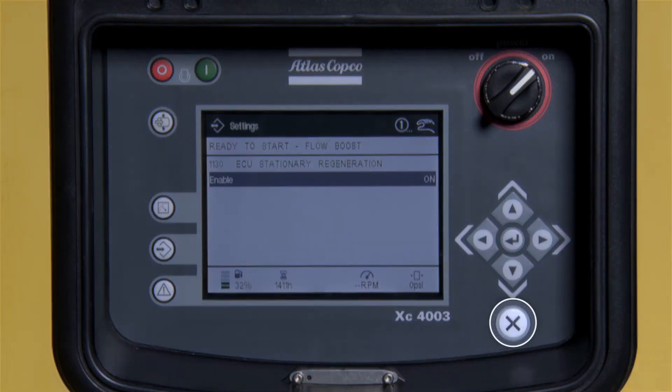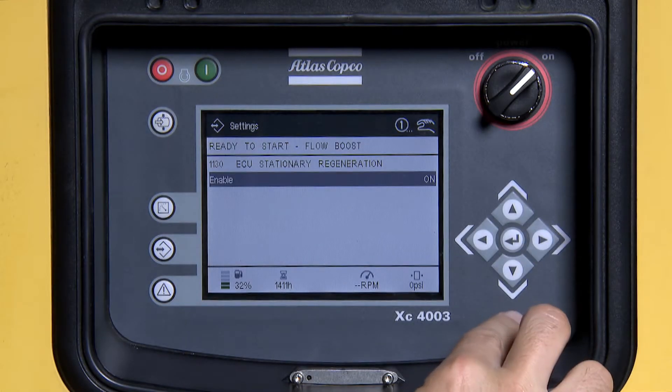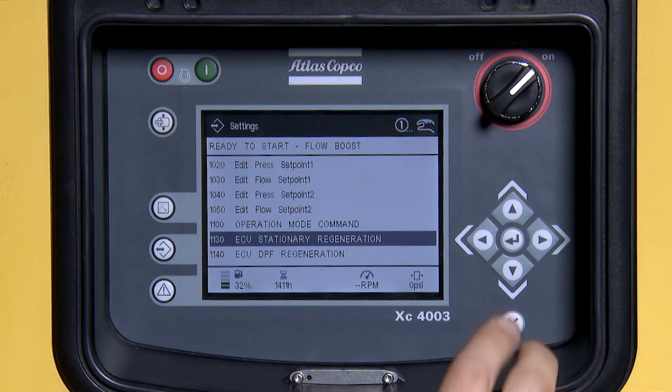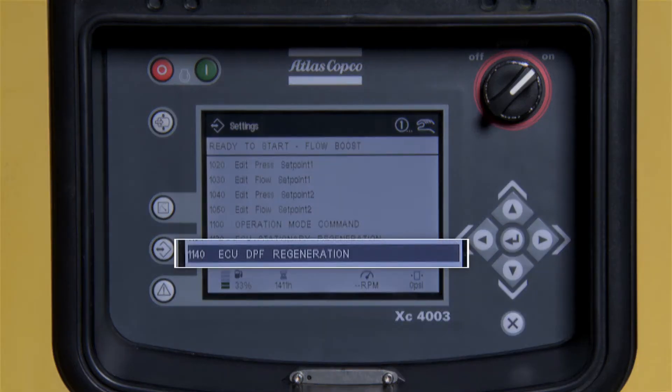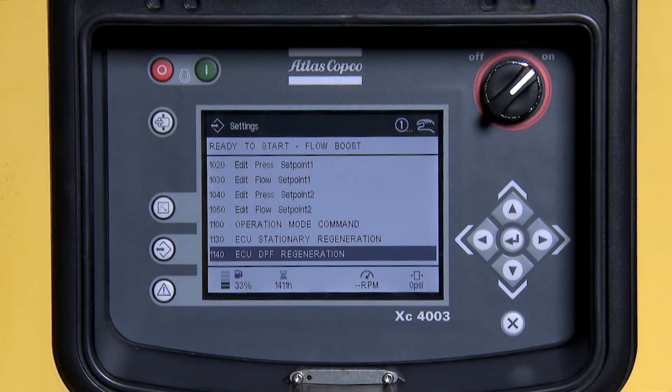Now, press the X button one time. Next, use the down arrow to scroll down to 1140 ECU DPF regeneration and press enter.